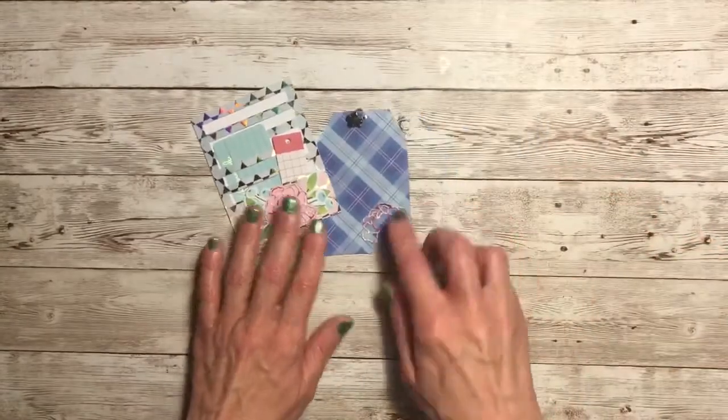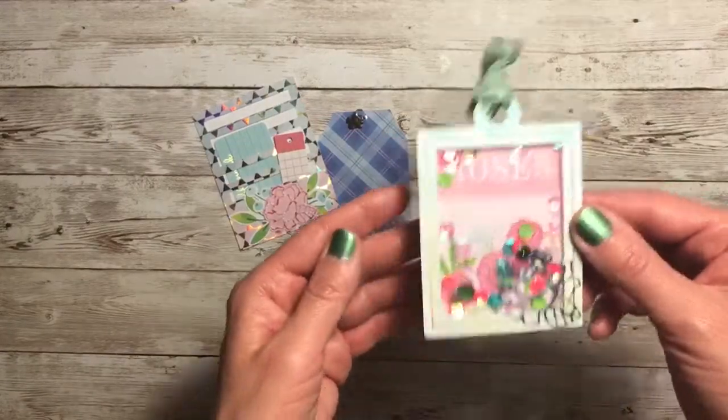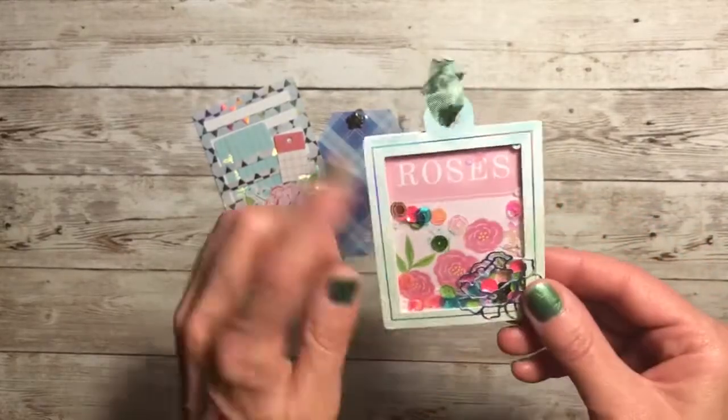Here's that little slotted pocket I created — the pieces just slip right in there. And here's the little tag.